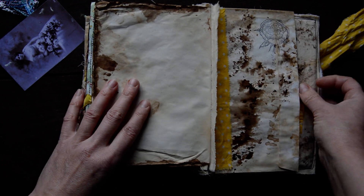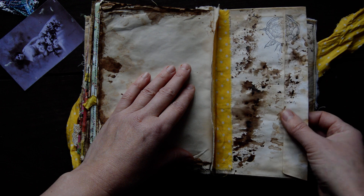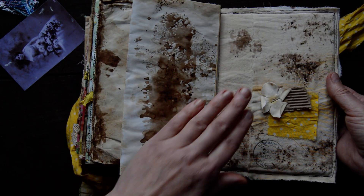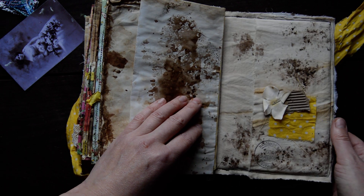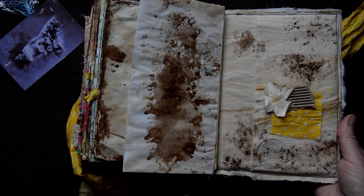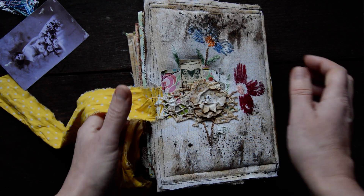Then we are having pages for writing again. I love that peony - it's quite big. Then we are having a large envelope on the back, and this is the last page. On the back cover we are having a little bit of embellishments and a large pocket, some inking, and my shop stamp. So guys, this is how it looks.